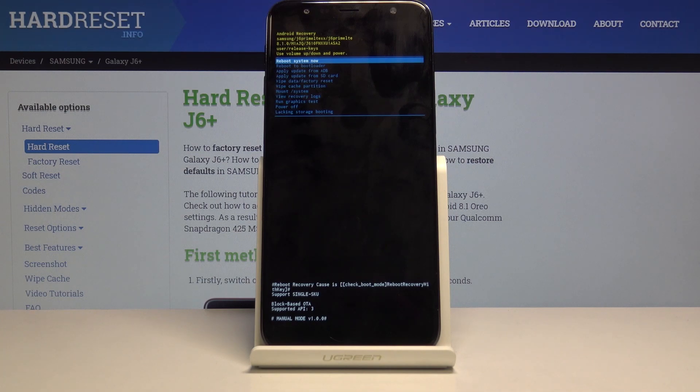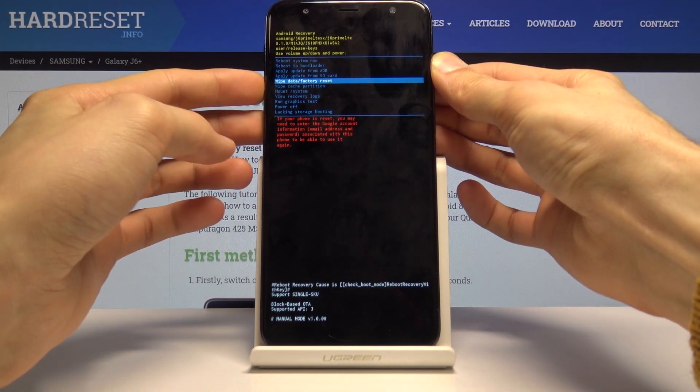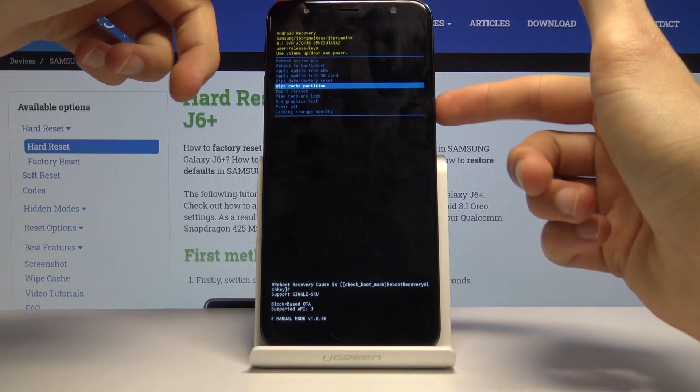From here you'll use the volume keys to navigate — volume down to go down and volume up to go up. With that in mind, you want to select wipe cache partition and once it's highlighted with the blue line, confirm it with the power key.